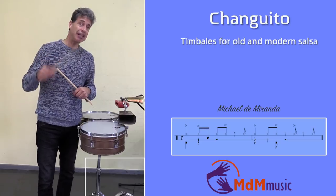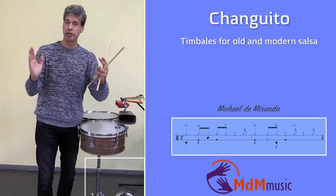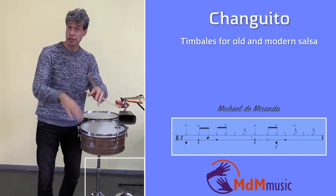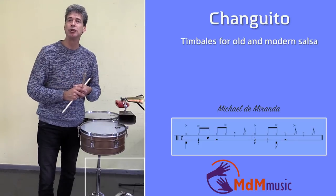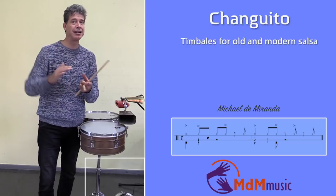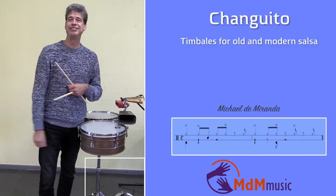In the next video I will explain what Giovanni Hidalgo was playing on the congas. So you'll have the complete version: the bongo with the Ray Romero loop, Changuito, and then next time Giovanni Hidalgo — because he is playing a different pattern too. I hope to see you next time. Have fun with it! See you!